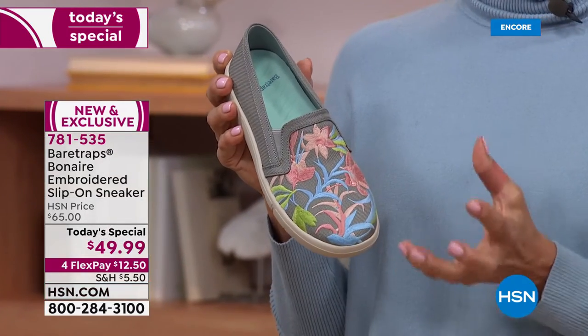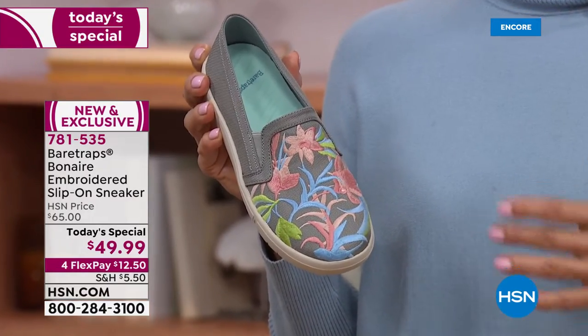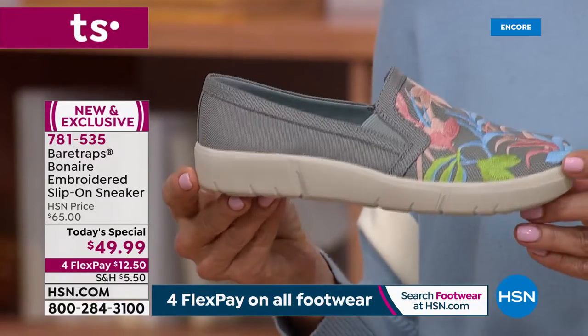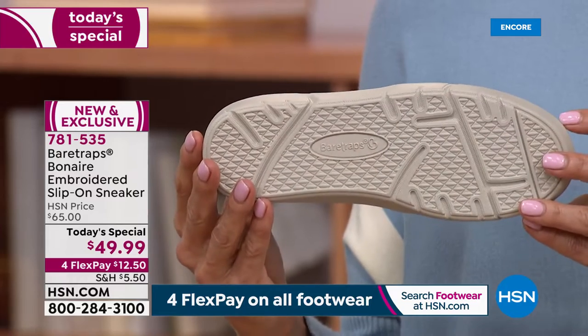This gives you all of the comfort and technology features you typically find in athletic running footwear, but brings it to you in an everyday casual that you can really wear with more of a sense of fashion than just working out. This is something that Bear Traps is super proud of and that so many HSN shoppers love at home too.